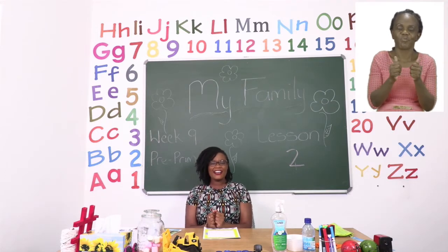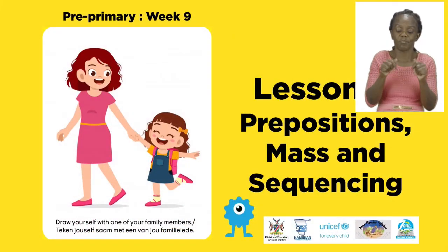Good job everyone! For today's lesson we will be talking about prepositions, maths and sequencing.